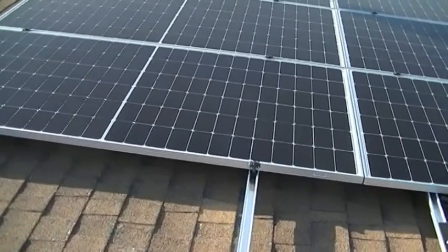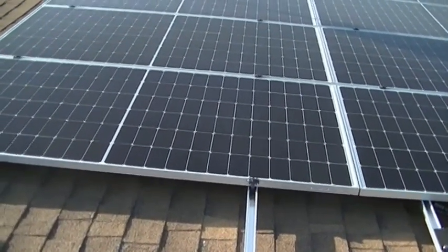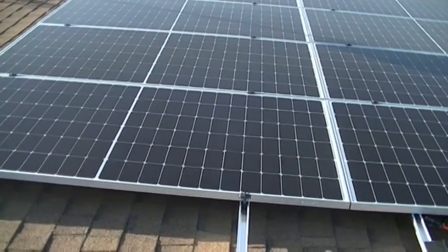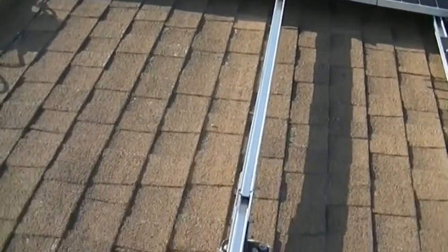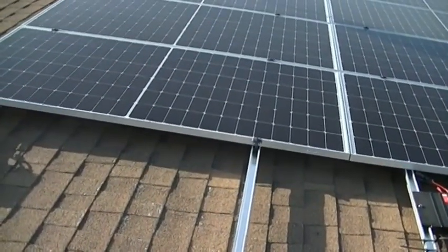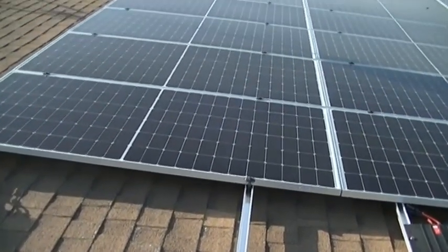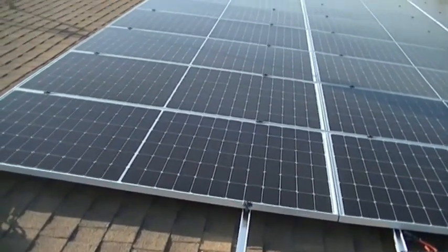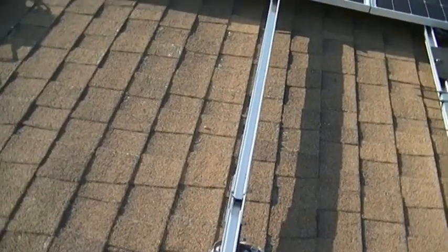Side to side, these rails will flex back and forth plus or minus a quarter inch or more. If you've got a wavy roof, don't sweat it — just line it up the best you can. Don't worry about it going back and forth a quarter inch; the rails will flex when you bolt them up.